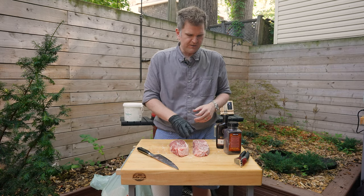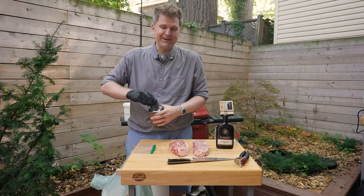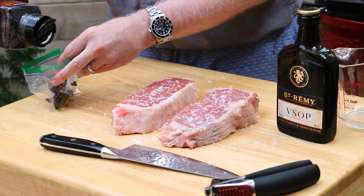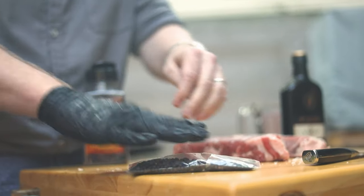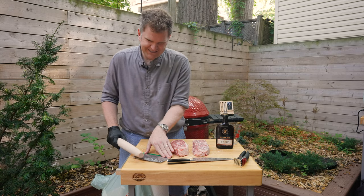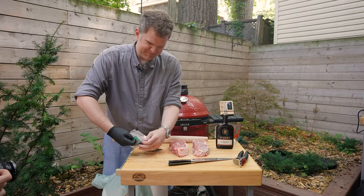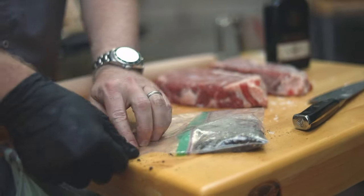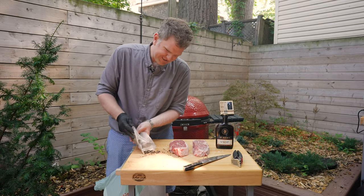Now that the steaks are seasoned with salt, we need to get our black pepper ready. For that we're just going to use a little plastic baggie. I don't have a pestle and mortar, which is ideally what you'd use, but instead we'll take a lunch baggie, pour in a bunch of peppercorns, and use a rolling pin to lightly crack them. The bag split open, so we put it inside another one and kept going. Now we've finally got our freshly cracked black pepper.